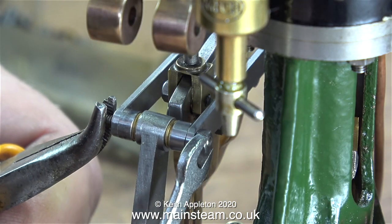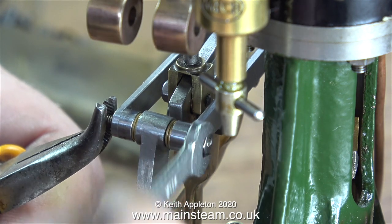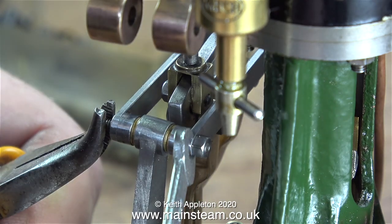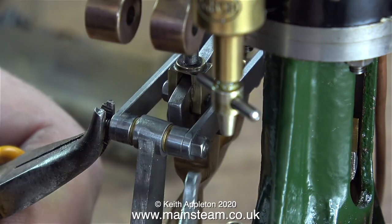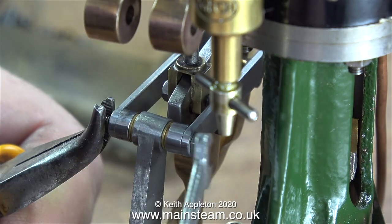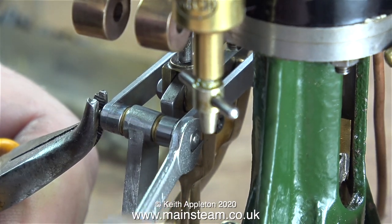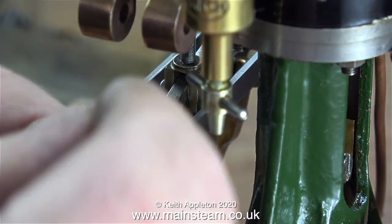Time to assemble the pins and they're going together very well. The 7BA nut on the right-hand side seemed to be quite a tight fit, which is not a bad thing for a pin that holds valve gear together. Please note I'm only using the pliers to gently hold the nut at the other end — the final tightening was done with a small spanner.